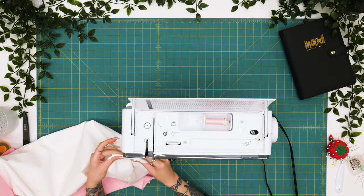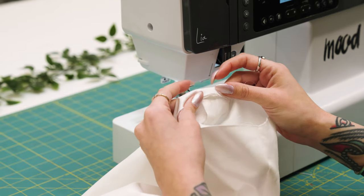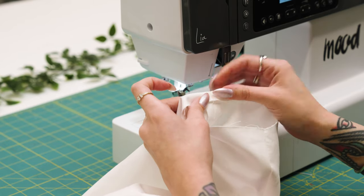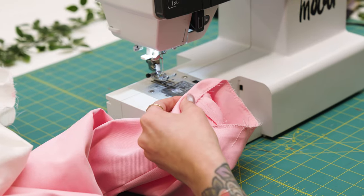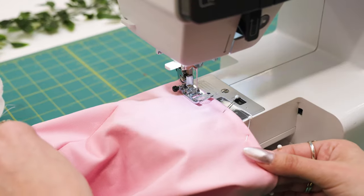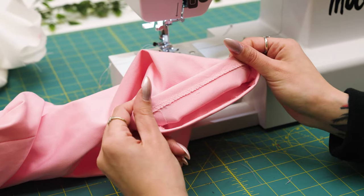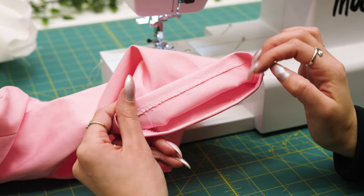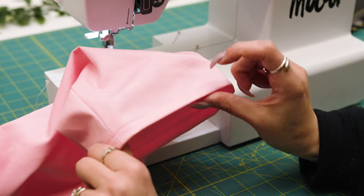For a quick and easy hem, you can do a single fold or a double fold depending on what type of finish you'd like. For a single fold, press up at the seam allowance half an inch or whatever your desired hem height is. You can also do a zigzag stitch to clean finish the raw edge. I'll be doing a half inch hem allowance, stitching three-eighths of an inch from the bottom edge, then zigzag stitch to clean finish the raw edge before folding up. Repeat for the opposite hem — you can use the same color or contrasting thread. Go nuts!